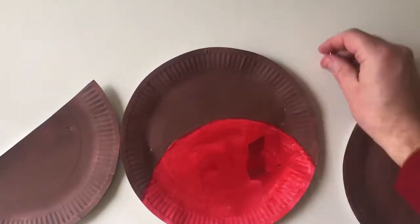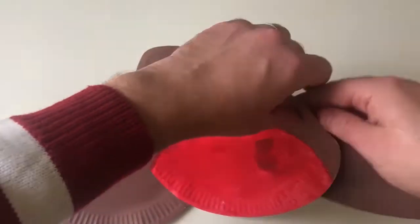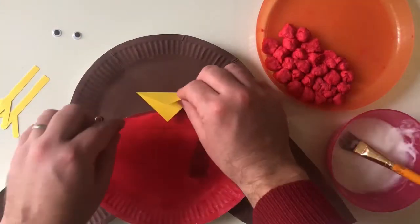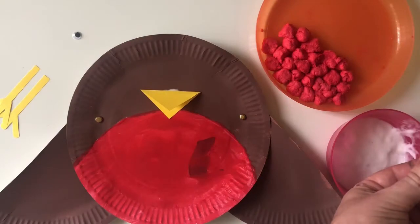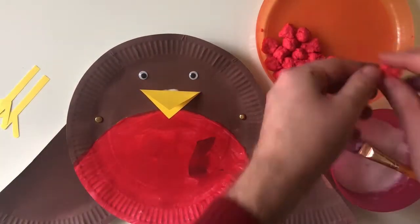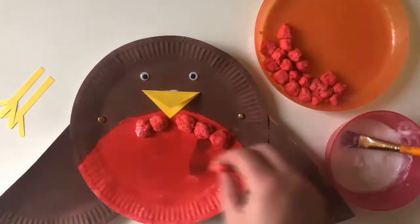Then assemble your wings with split pins, or glue if you don't have any, then time to assemble with the rest of the parts. Our homemade tissue paper gives a great effect.